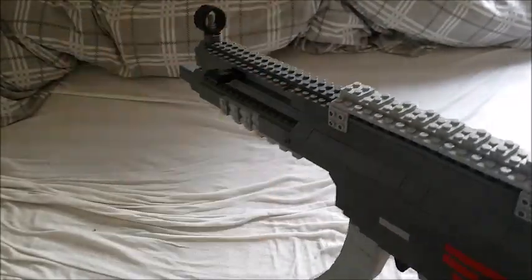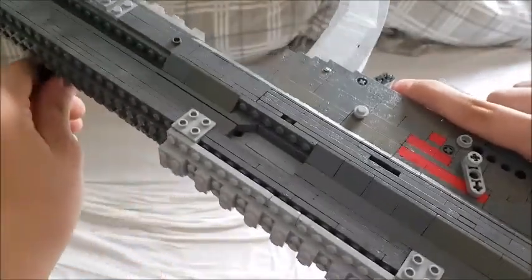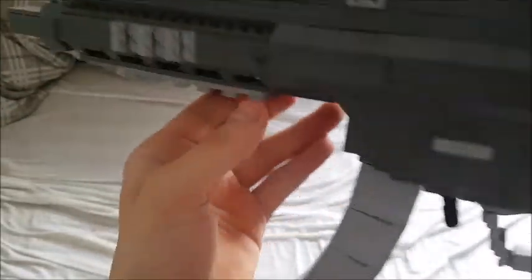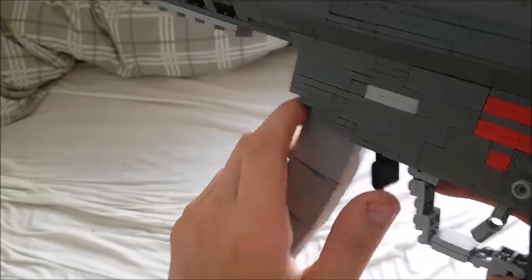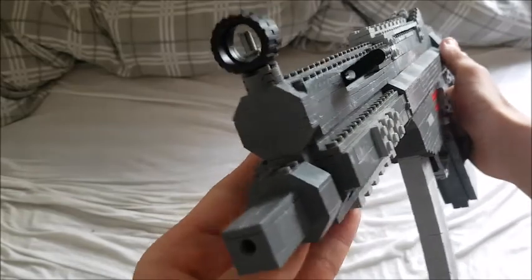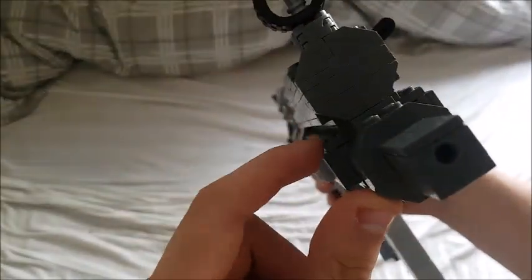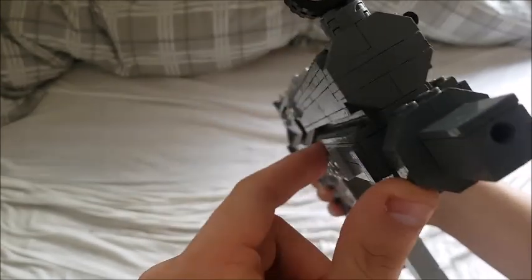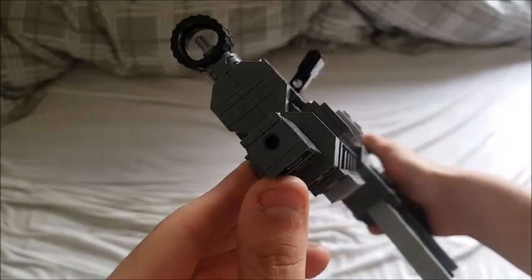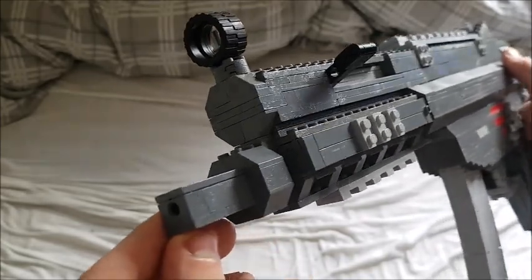My gun has some friction so if you see it kind of not fully put together, that's just because I want to get rid of the friction — but it does work fairly well because it has a pretty strong return band. Here we have the front part with the stud transitions — you can see it's actually five studs right here where it goes to the barrel, and it goes three studs and then to four studs, because I couldn't really fit any slopes in there, so I just had to go with five studs to four studs, and it just really looks amazing.